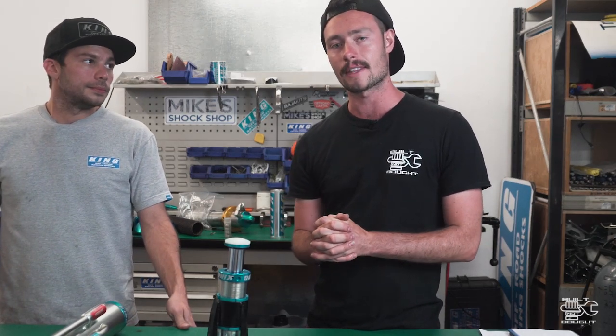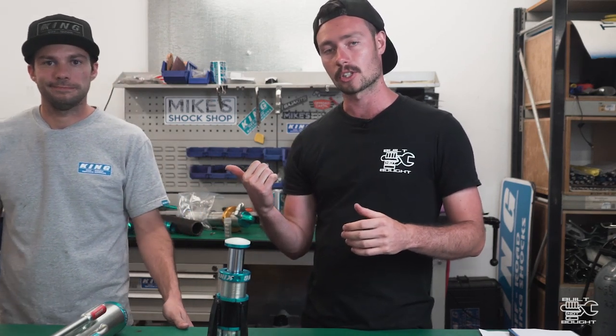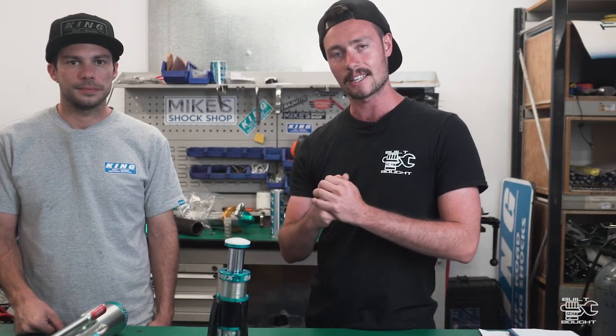That pretty much rounds out the questions. I hope you enjoyed this video - if you did please give it a thumbs up and subscribe. Make sure you jump onto Mike's Shock Shop's Instagram page - they're also on Facebook and the website is www.mikeshocks.com. Thumbs up and I'll see you guys in the next video.